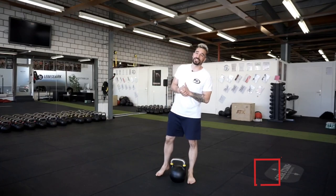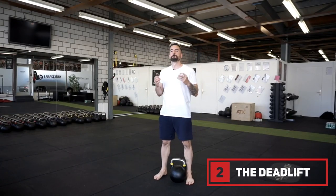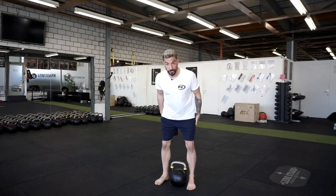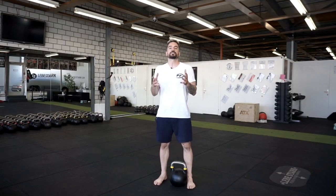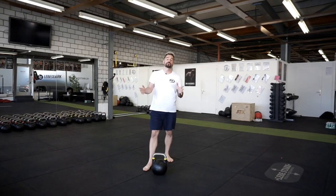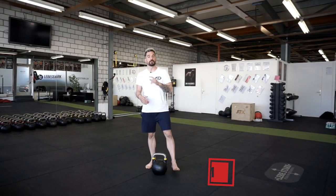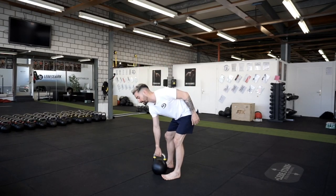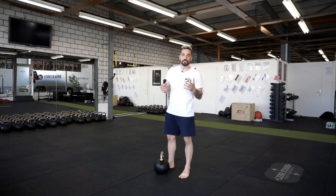Exercise number two is the kettlebell deadlift. Just like the press, it's one of the most fundamental exercises you can do with kettlebells. With the deadlift, we work the posterior chain of your legs as well as your back, but we could also classify it as a full body exercise. When you work with free weights or kettlebells and go heavy or do many reps, your whole body will feel it. There are two variations — the first is the double-handed version, which is the easiest.